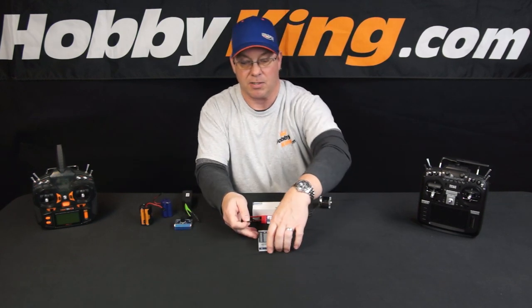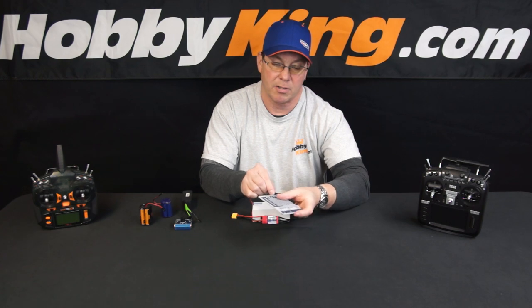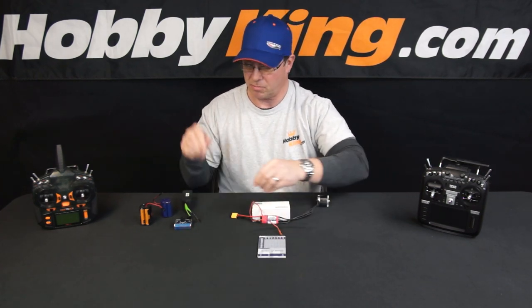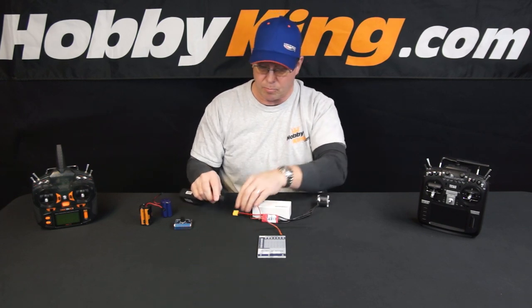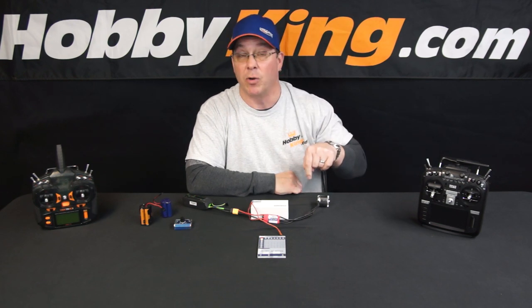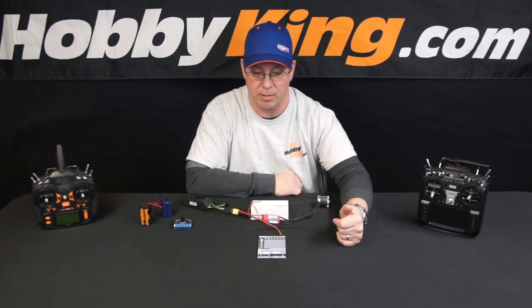All you do is connect the ESC to the card and just double check polarity — it's indicated right here on the top of the card. I'm going to get close-ups of all this to show you in detail. Plug it in and then plug in the ESC. That motor sound indicates that it's connected properly and this is going to initialize right in a moment. There you go.